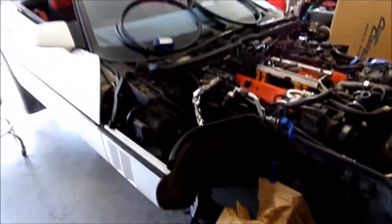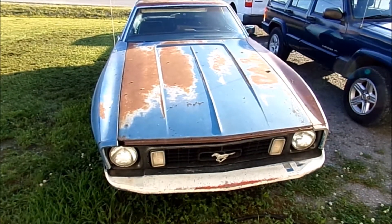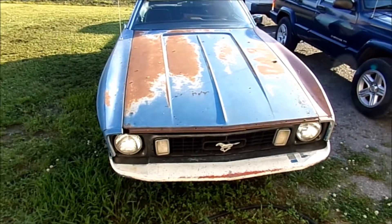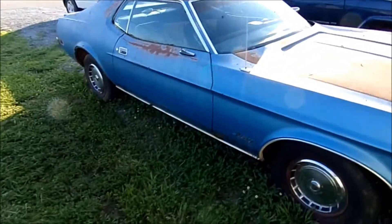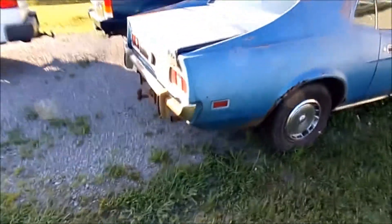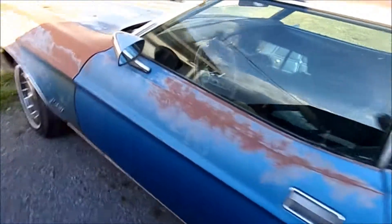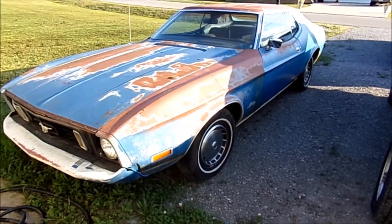Depending on your skill level as a mechanic it's doable, and I assume we'll run into more issues after we get it on the road - we'll deal with those as they come. Also on my channel I have a '73 Mustang still on the project list - we're not getting rid of it. It runs, needs a radiator, and the transmission didn't want to pull when I started it but I think it's just been sitting. It needs more work but it's all there and it runs.